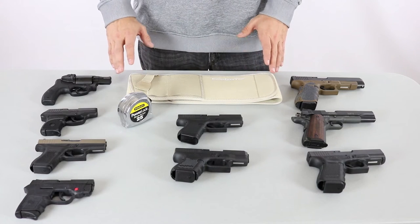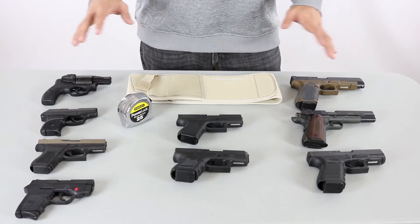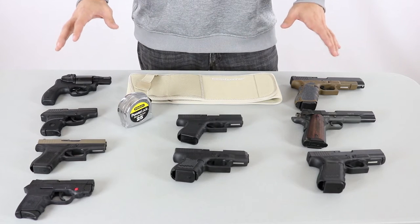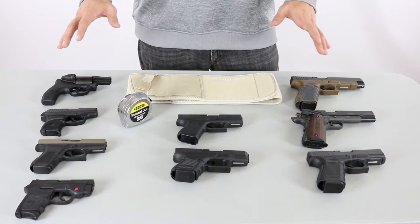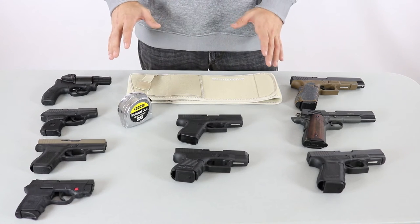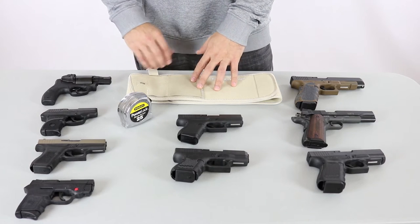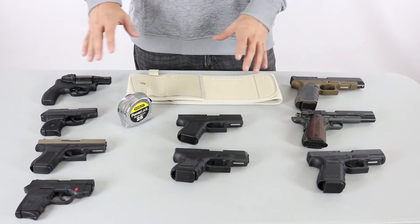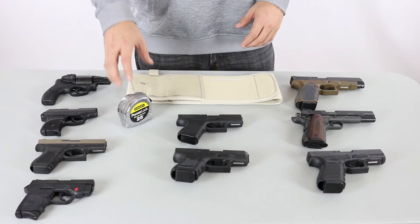Here we are at the table and as you can see I've got an assortment of guns. I've already safety checked all of them to make sure there's no ammunition — we're in our studio and we don't allow any ammunition in the studio — so I'm not going to safety check every gun I pick up. Just know that before we started, we safety checked everything. We're going to start by taking a look at the basic design of the elastic holster portion of the ultimate belly band and how it works with each of these guns.